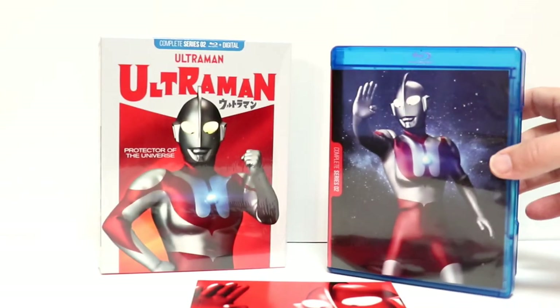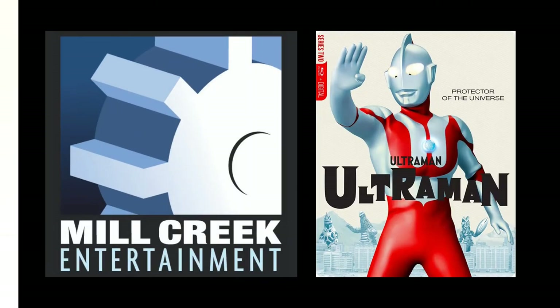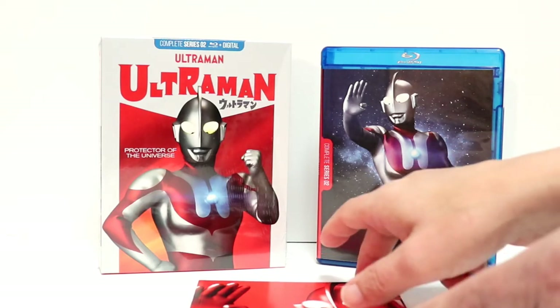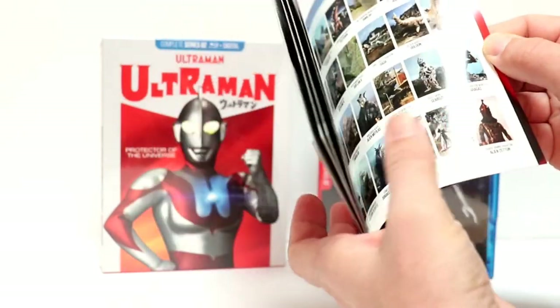Overall, this is a very nice looking set. These episodes are fully remastered and restored in high definition with color. This also includes the Japanese audio with English subtitles, and there is also a Blu-ray Steelbook available for this set. The suggested retail price is $49.98, and you can purchase this from Amazon or at Best Buy. The total run time for this series is 16 hours and 28 minutes. It also comes with a 28-page booklet, just like the other one, with episode guides and some really good artwork. A very nice set that Mill Creek has put out.